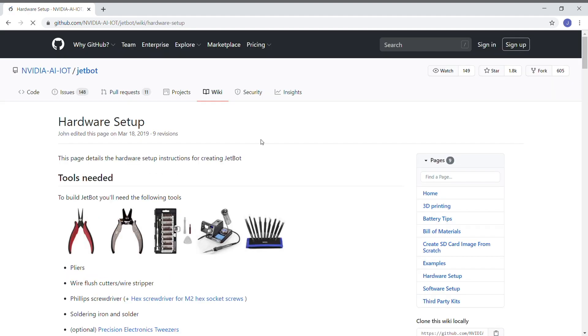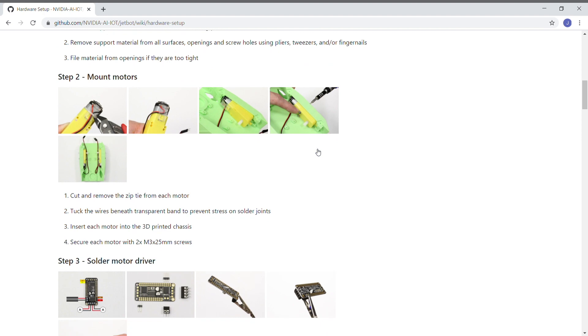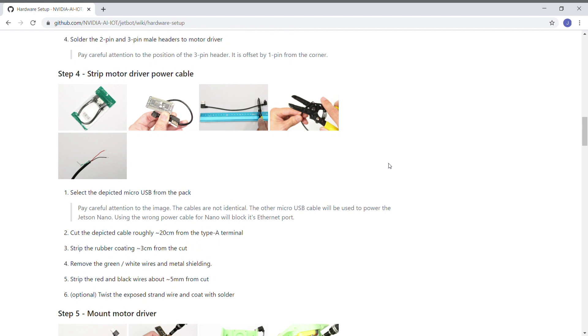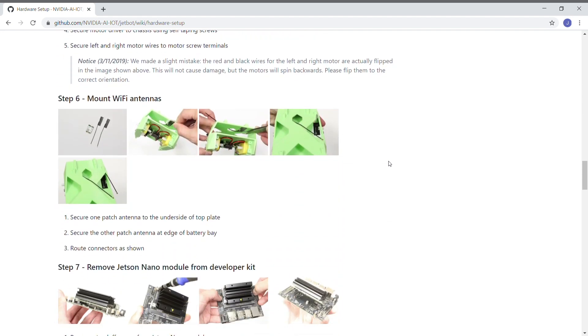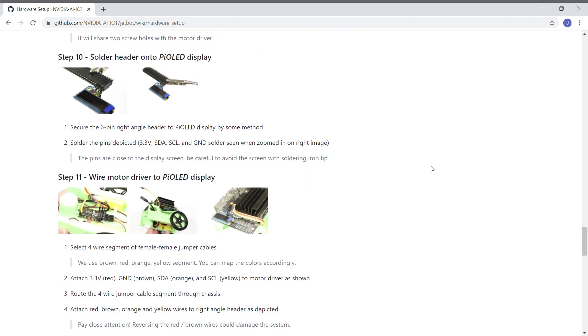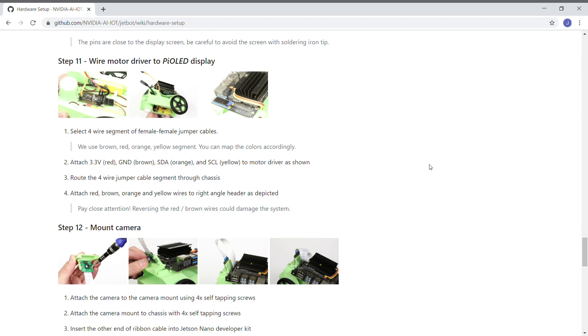There are also instructions for building the hardware — here are some tools you will need and all the steps to actually build the robot. Here's how you mount the motor driver, for example. It tells you how to install your Wi-Fi card. These are the latest and greatest instructions, and this is where you go. Go to this page and follow along when you build.